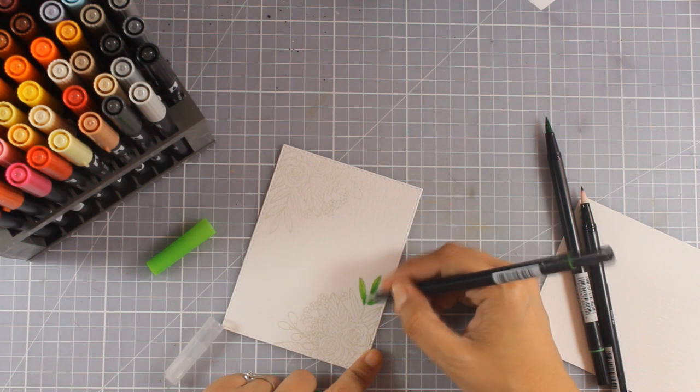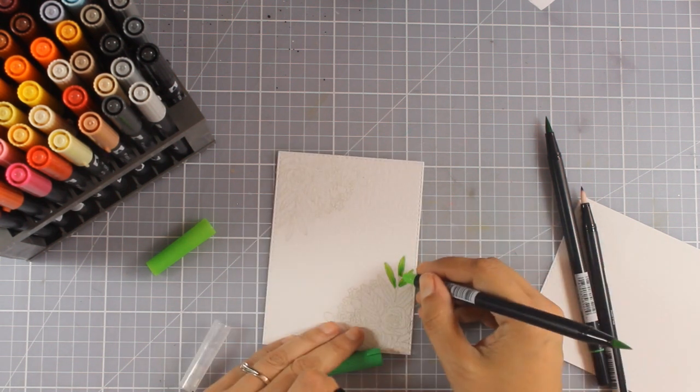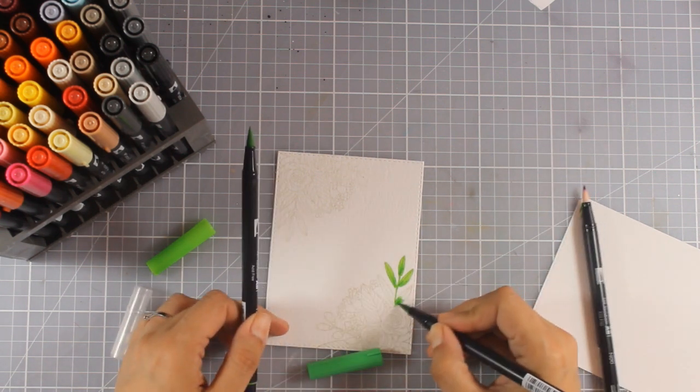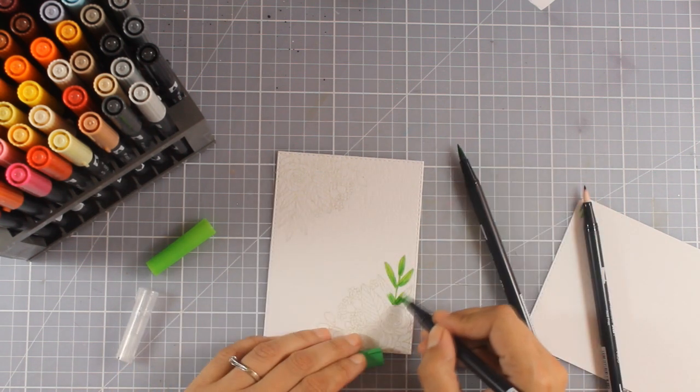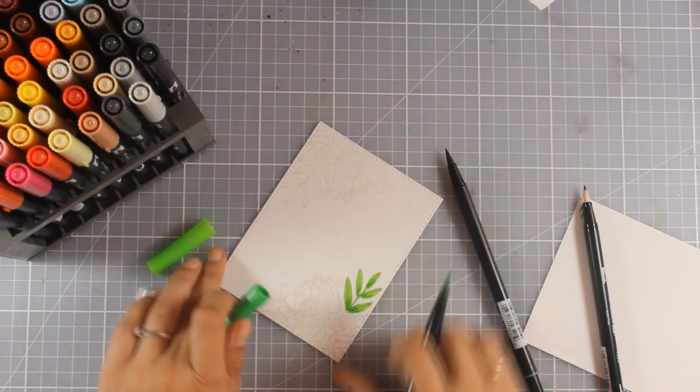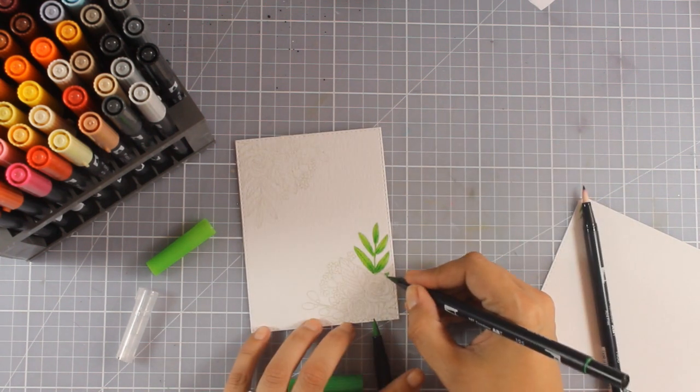Now I'm going to add some color using my Tombows. I've actually used this flower arrangement stamp seven times in the ten cards I'm showing you today — so it's a kind of challenge of how many cards you can make with one stamp set.